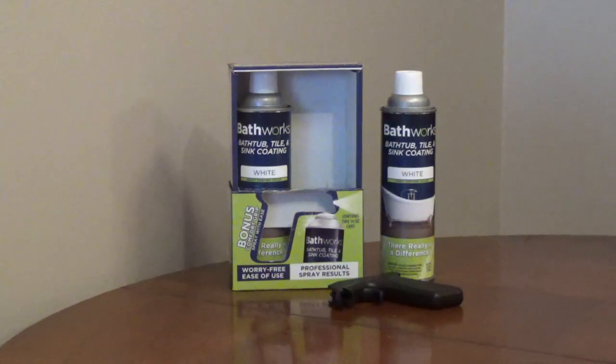It's resistant to stains, chemicals, chipping, cracking, and peeling. It's dry to the touch in about an hour and fully cured after 24 hours.